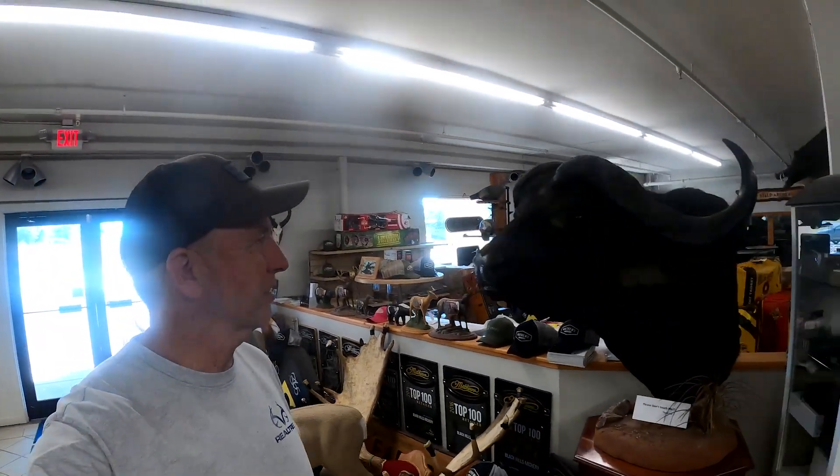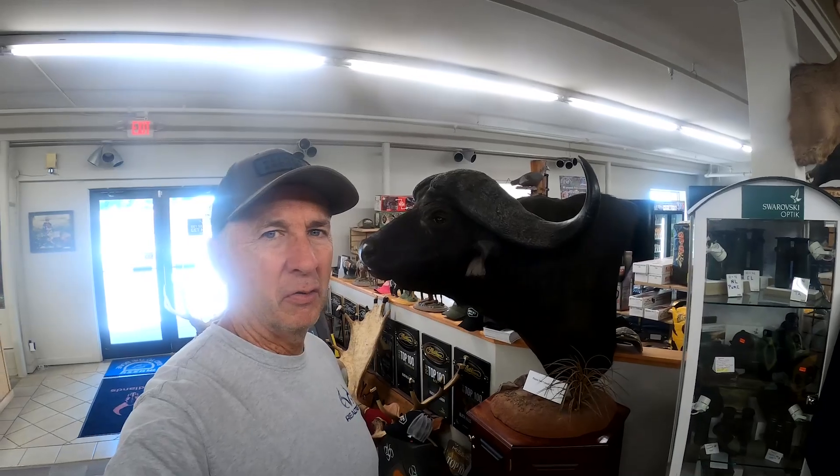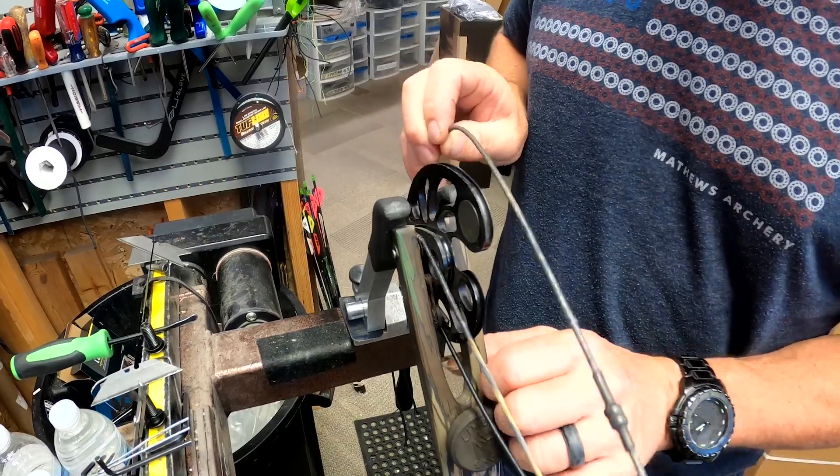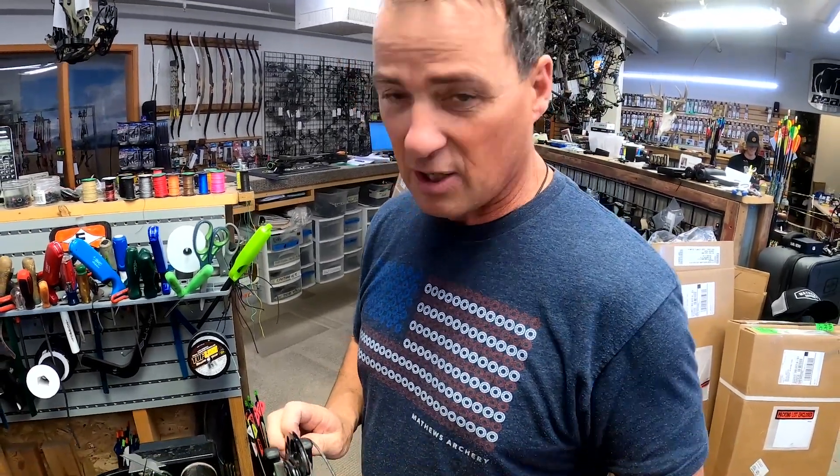They got it going on here — awesome mounts of Al's shots, a big old cape buffalo taken with bow and arrow, incredible. Check out this display of Morrell targets. Al is one of the biggest archery dealers in the country. He sells it all, but he's a huge Matthews dealer and does a great job. He takes care of all my bows and arrows, so we're going to show you some things about what goes on behind the counter to ensure your bow is in perfect working order.